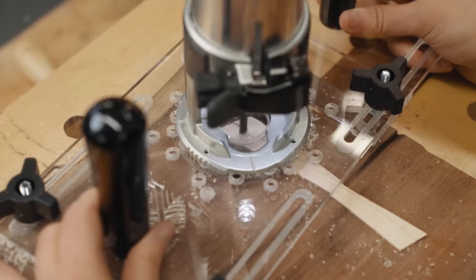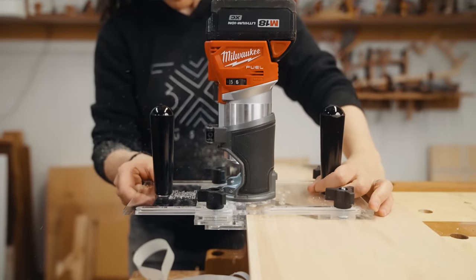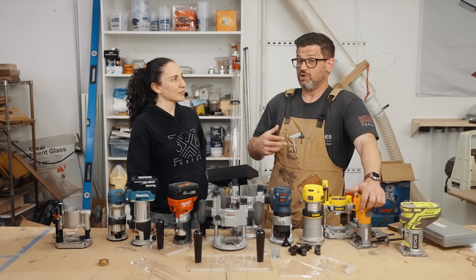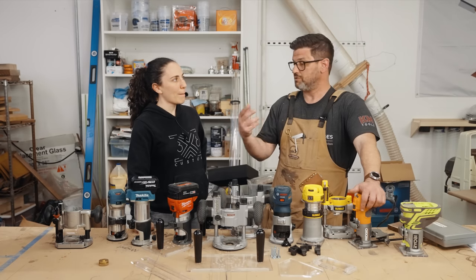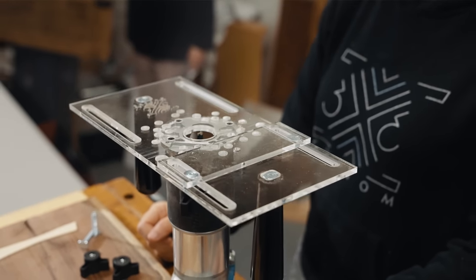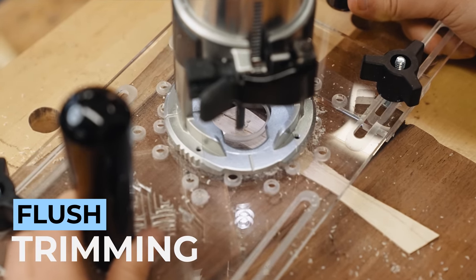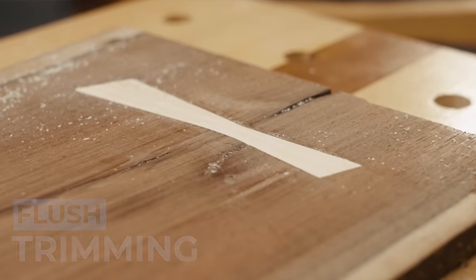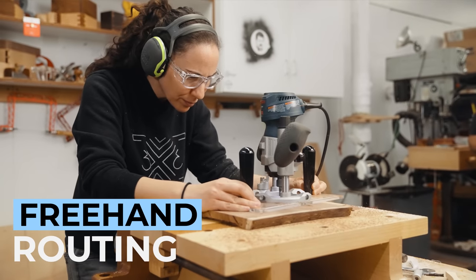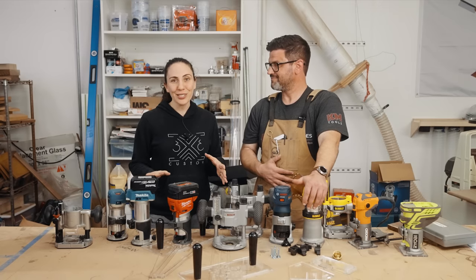One of the coolest things about developing this and using it over the course of a year is that not only did we hone the things mentioned in the original video, but we also found some new features that really worked well with the jig. Originally highlighted features included flush trimming joinery, dovetails, box joints, dovetail keys, and freehand routing. It's super stable, really safe, and gives you a lot of extra real estate to do operations accurately. One of my favorite features is the circle cutting.